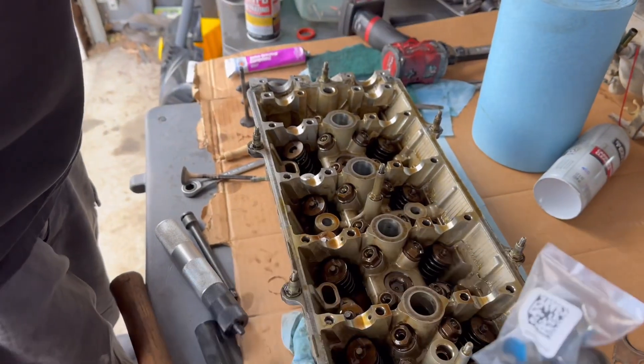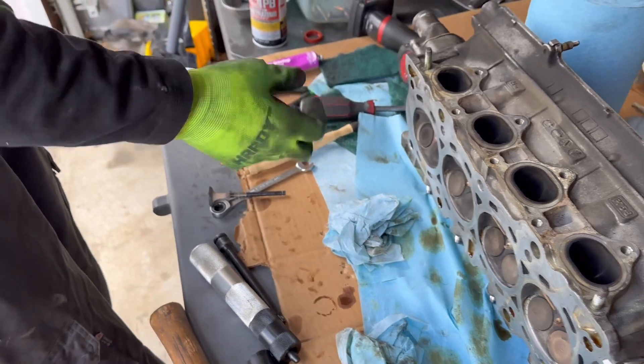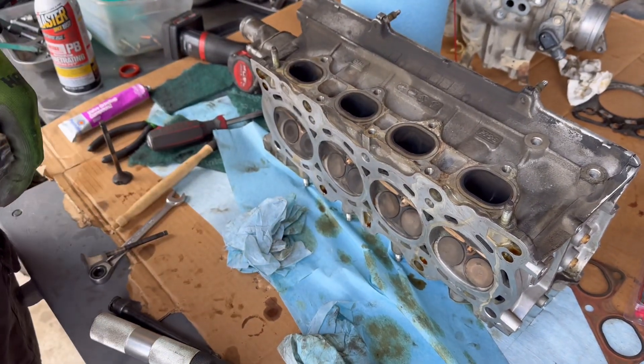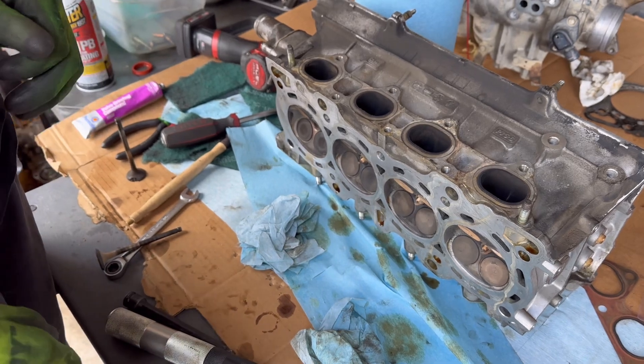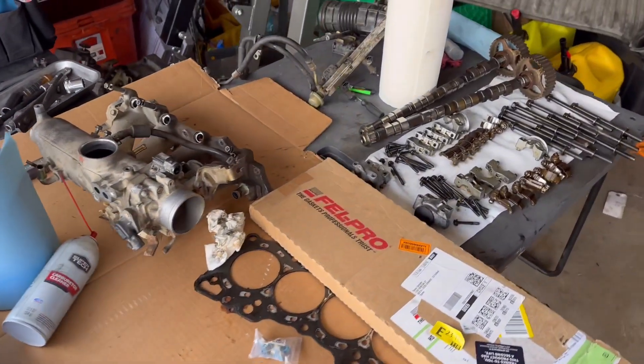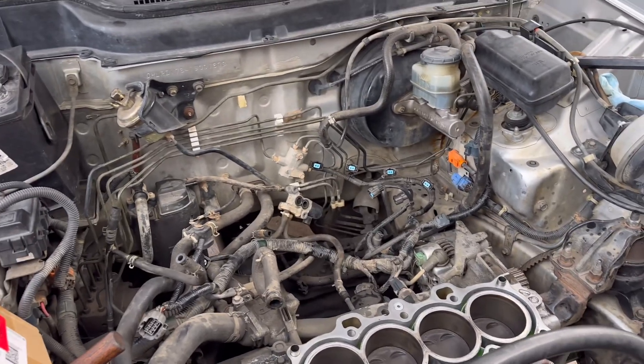While I'm in here I'm going to change the valve seals, just because the cylinder head's off and it's a good time to do that. Once you lap in the new valve and change the seals if you want to, it's time to reassemble and you're done. I know this might seem like an intimidating job, but it's really not — there are head gasket replacement videos on YouTube you can watch for an in-depth example.